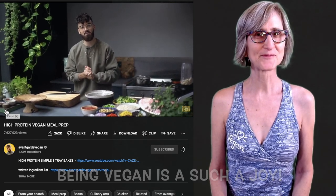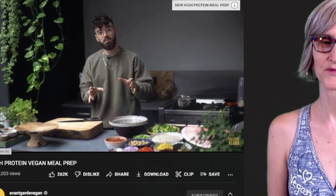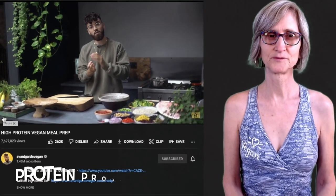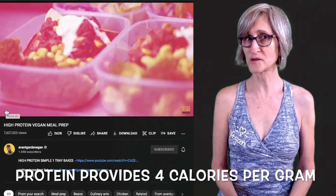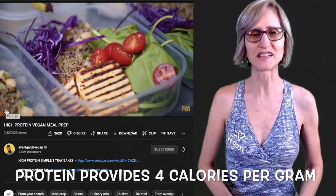Hi guys, it's Gaz and welcome back to my YouTube channel. Today I'm gonna be doing something slightly different — I'm gonna be showing you how to do vegan meal prep. So before I went vegan, I used to body build and in my Q&A video you guys requested that I made some vegan high-protein meal prep ideas. I didn't know he was a bodybuilder. I'm not gonna give a check mark for that though — you don't have to be a bodybuilder. That's fine.